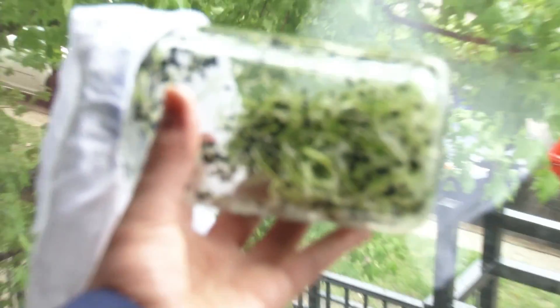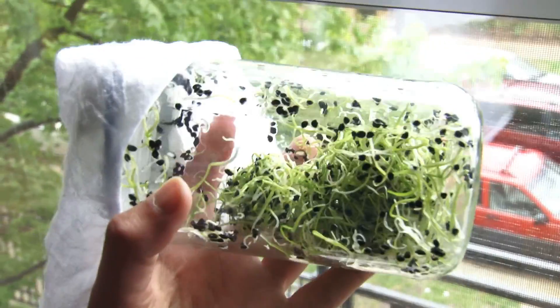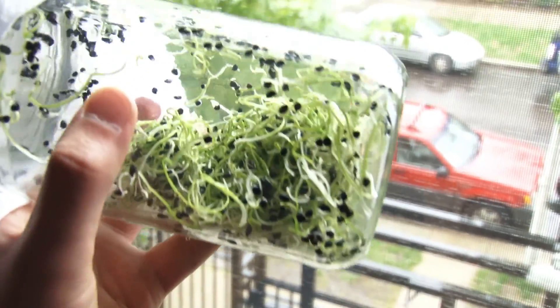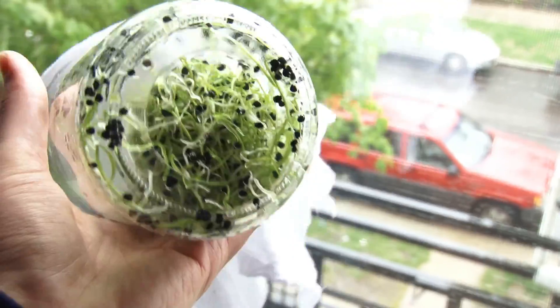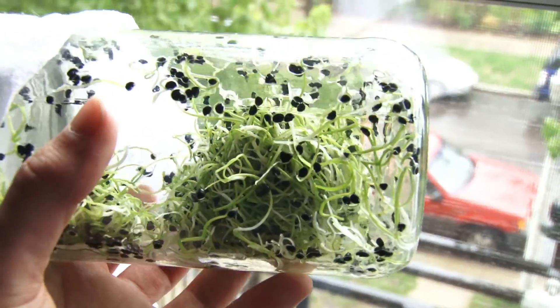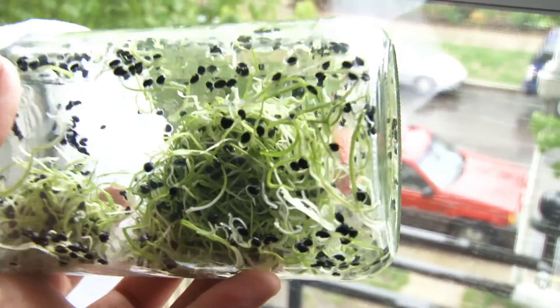We have an interesting development here. A couple weeks ago I talked about doing sprouts and we weren't sure what they were going to look like. Well, here they are. I have a cotton dish towel rubber-banded on the end of this jar. I put the seeds in, soaked them in water overnight, then I've been rinsing them twice a day. It's been about two weeks and I harvested a little bit yesterday — these are onion sprouts.